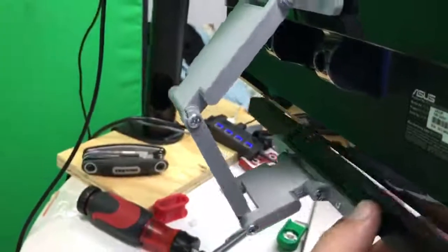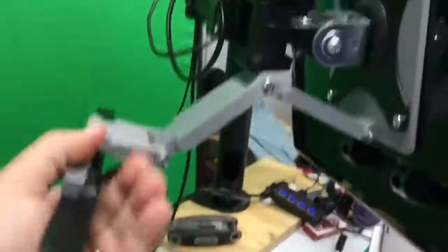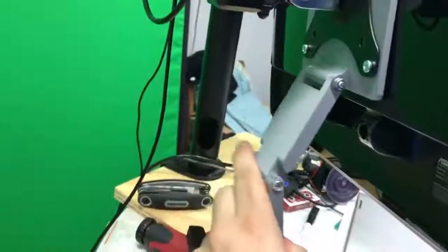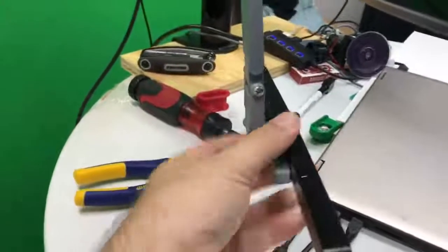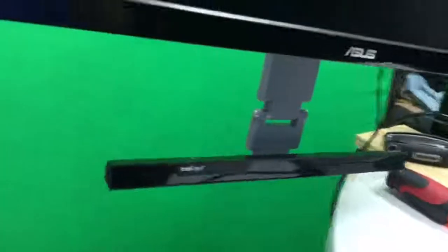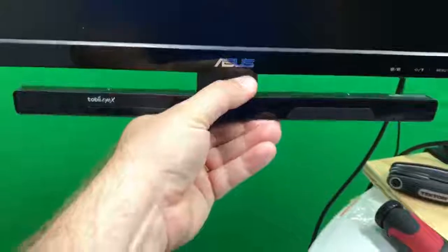Each of these joints will hold its own position so you can pretty much position this however you want. Like if you wanted it really low you could go straight down — and there you go. And then if you want to bring it up to whatever angle you need it at, you're good.